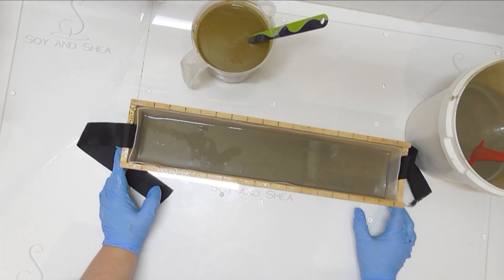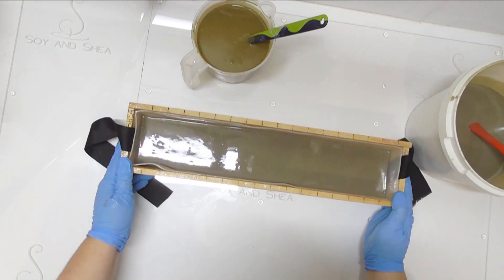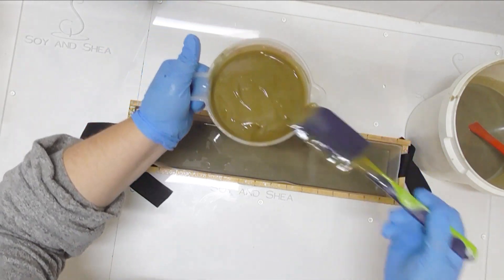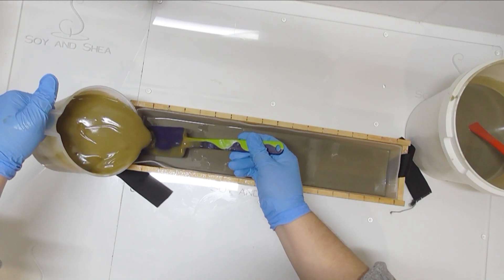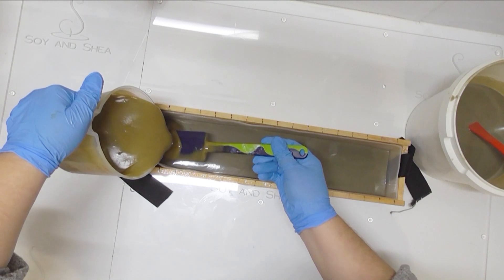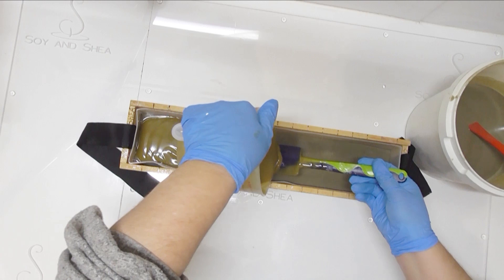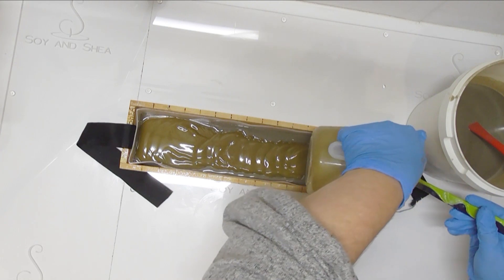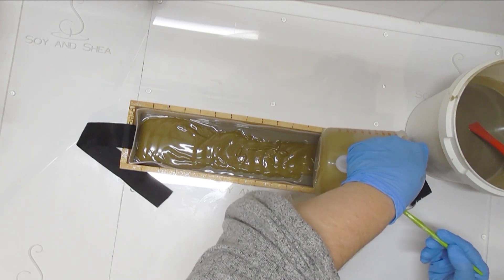I was hoping to do layers, but I think I may have to change my mind. I'll leave this for a couple of minutes to see if it sets up; if it doesn't, we'll come back and do a drop swirl through it instead. Actually, it is starting to firm up a little bit, so now I'm going to very gently pour the seaweed-clay layer on top. It will sink a little bit, but I'm not too worried because I'm going to put a swirl through it as well.